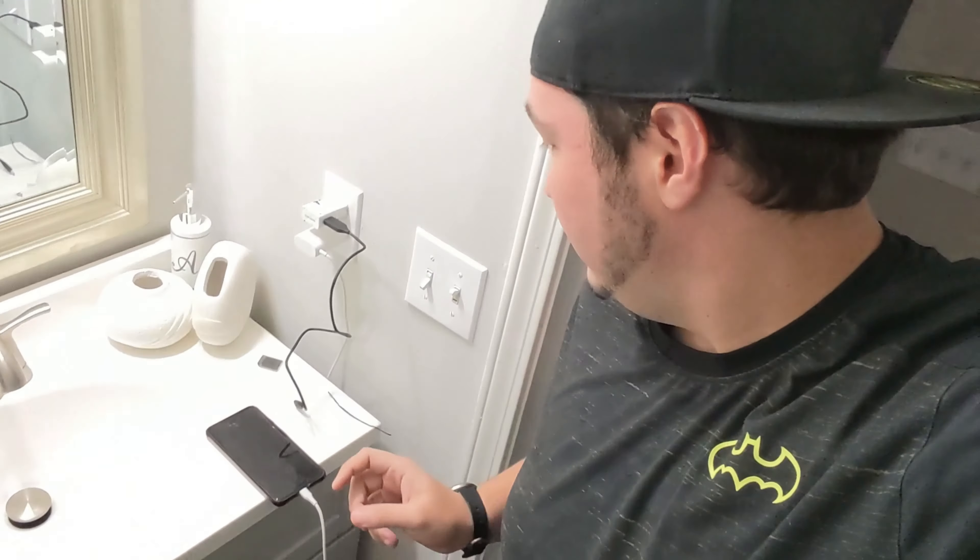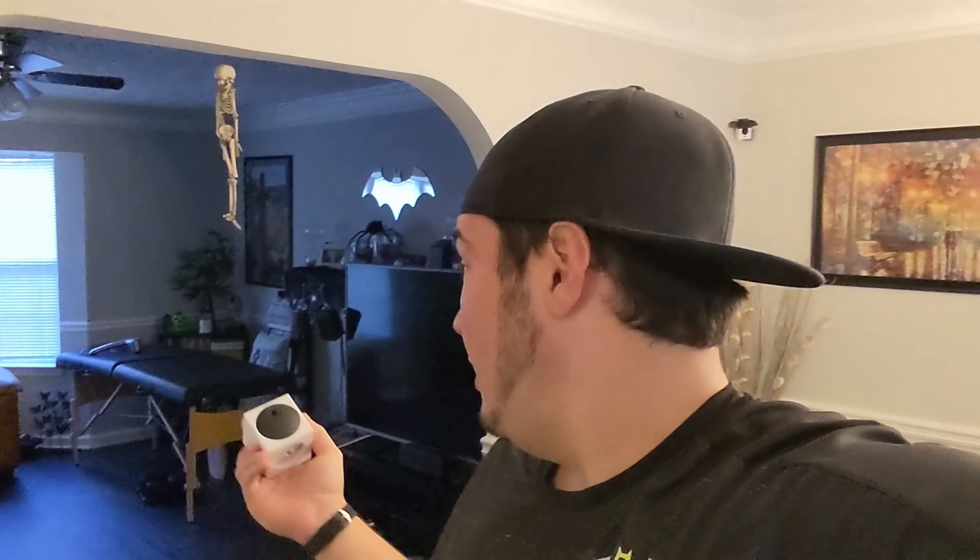I have my GoPro here and we're going to set it up over by the TV so we can record this device and see exactly when the light changes from charging to charged. That way we'll know exactly how long it takes to completely charge a completely dead Wyze Cam Outdoor. Let me go find my GoPro and get this set up.